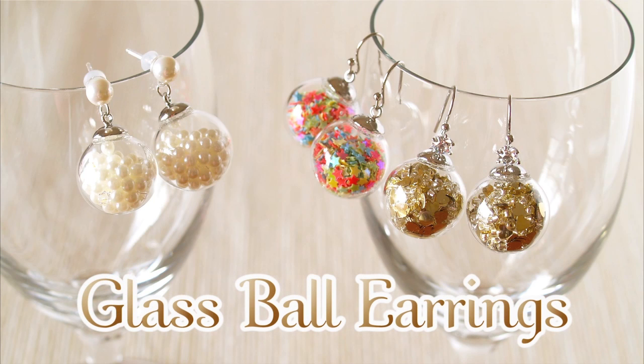Hi everyone. Welcome to Create Eat Happy. This is Ochikeron. Today I wanted to show you how to make glass ball earrings.